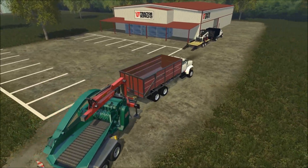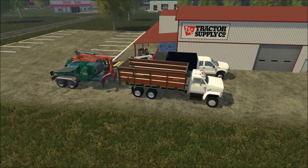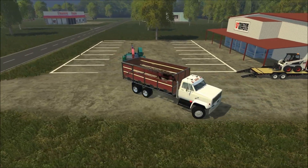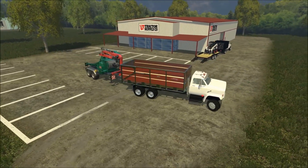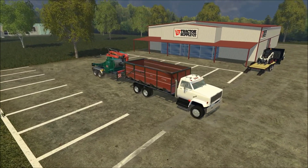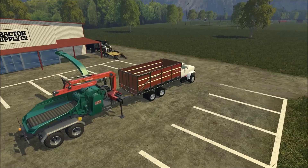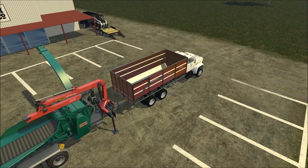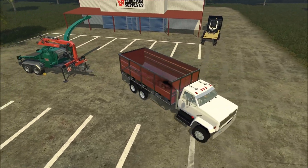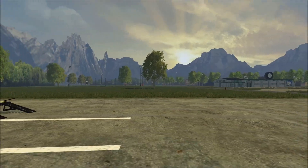Hopefully this chipper will just unload right into the GMC. If any of you guys know how to do it, please comment below on how to make my F550 able to collect wood chips — that would be an amazing gift to me.